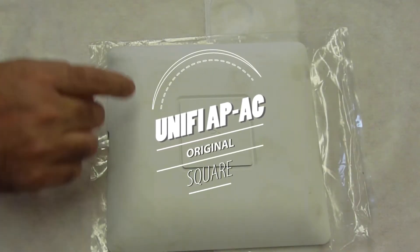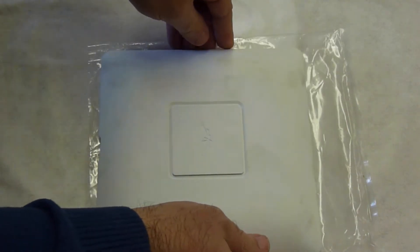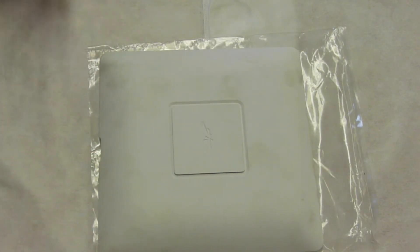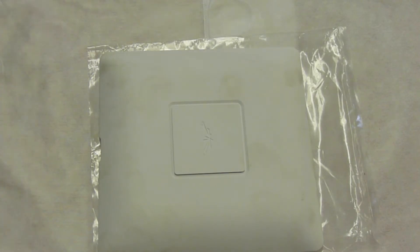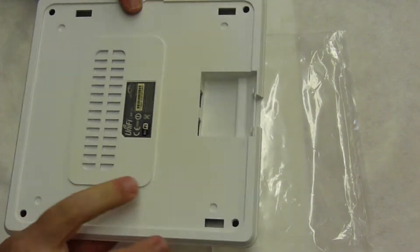Today we're going to take a look at the UniFi AP-AC original — it is the first AC model they came out with. It's been working for about two years, and some kids knocked it off and it stopped working. I presume it was physically damaged. I can power it up, the LED comes on, but I cannot communicate with it whatsoever. I tried everything — all the tricks, SSHing, resetting — it just doesn't communicate back. I can't ping it at all.